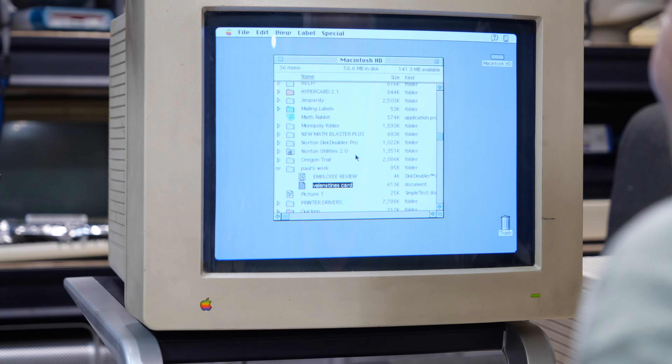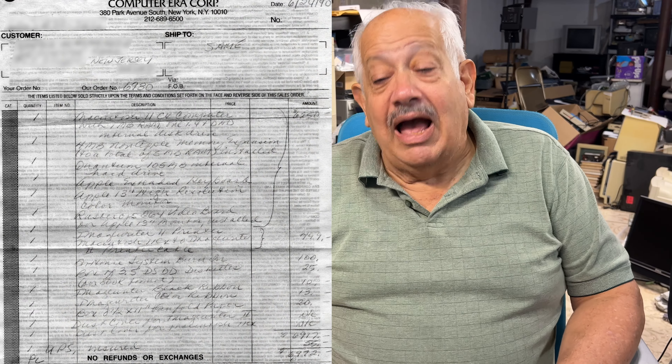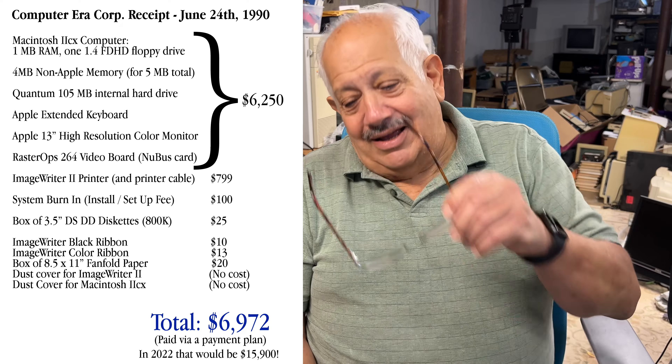Steve asks how much the computer cost. Dad guessed six thousand dollars. Steve says it was nearly seven thousand dollars — they found the receipt. It included the monitor, the computer, the printer, dust covers, and the keyboard was extra. Dad is astonished: 'I didn't realize it was that much money.' They got it from CompUSA on 23rd Street in Manhattan, which used to be the only computer store you could go to.